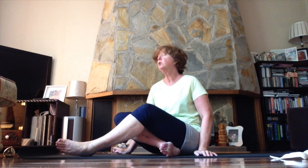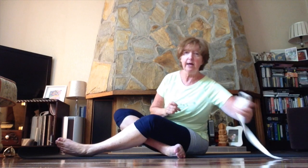Before we start, it might be useful to have a belt. I have a yoga belt, but if you don't, the belt off a dressing gown is perfectly fine, or the belt off your jeans is also fine. We're going to do a little bit of leg raising today and it's just useful to have a belt to help with that, so maybe before you start just see if you have a belt at hand.